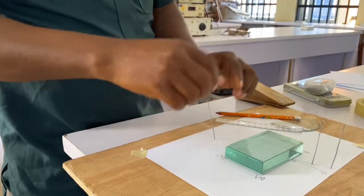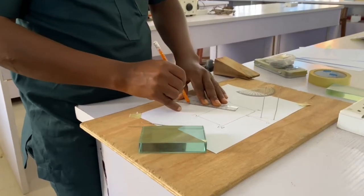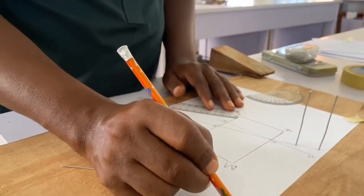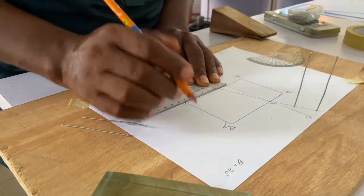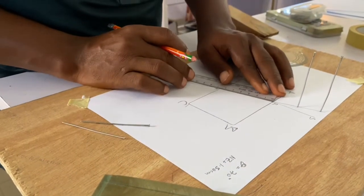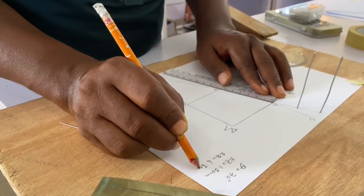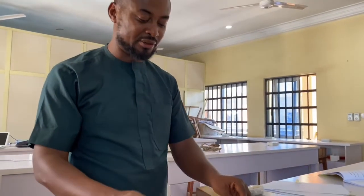After that, I remove the block and join the two lines to CD. I mark the exit point as Z and join R to Z. On the side of the paper, theta is equal to 70 degrees. I measure NZ and RZ and record their values. The values for NZ and RZ will differ as you use different angles with the rectangular glass block.